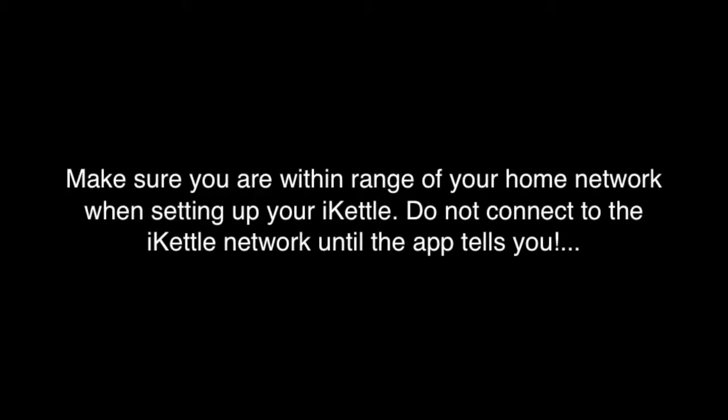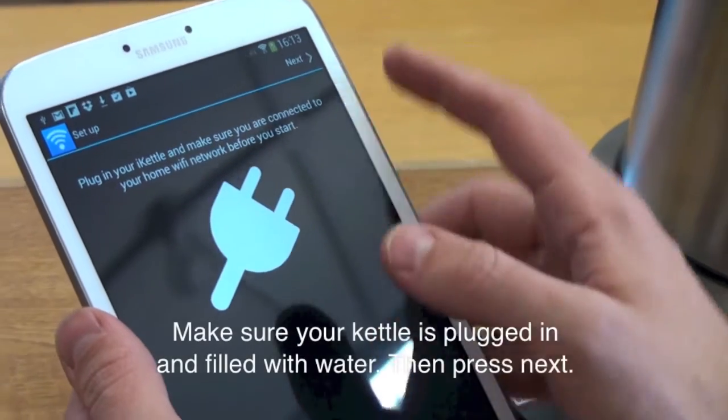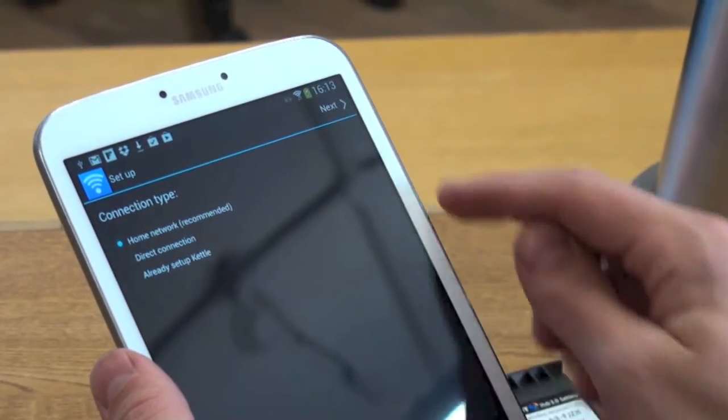Make sure you are within range of your home network when setting up the iKettle. Do not connect to the iKettle network until the app tells you. Make sure your iKettle is plugged in and filled with water, then press next on the app.